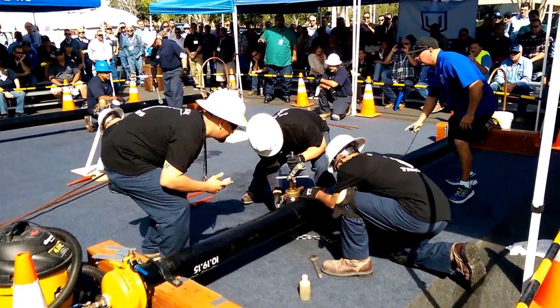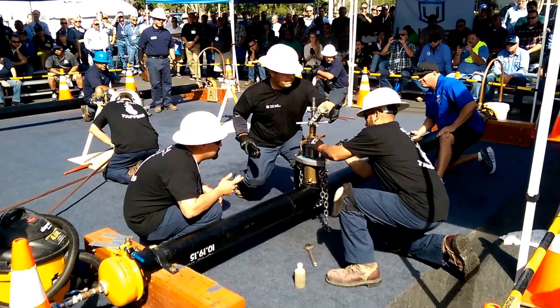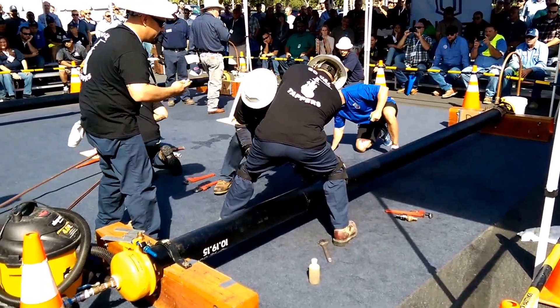Ready, set, go! Here we go. They're gonna start it up — they're gonna try to beat their 1:36. Laguna Beach is up here, getting ready to get their tools out.